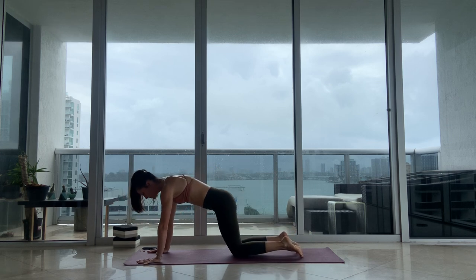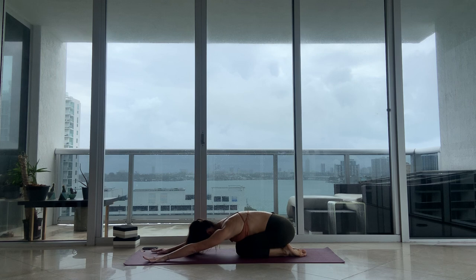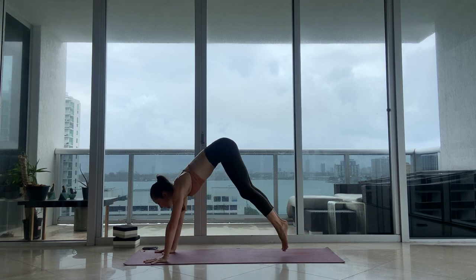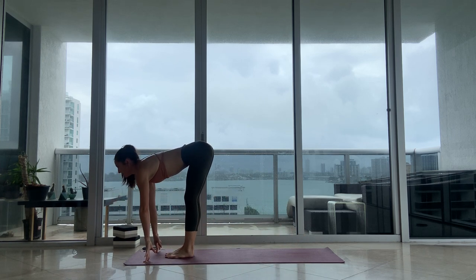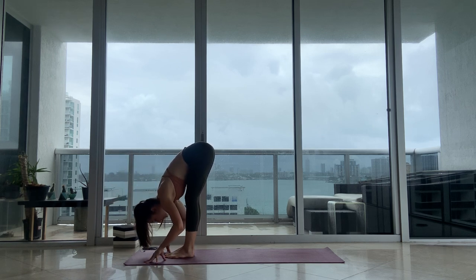Bring your knees down to the floor. For three breaths, let's take Child's Pose. Inhale, exhale. Two, and one. Downward Facing Dog. Look in front of your hands. Walk or hop your feet all the way to the top of your mat. Halfway lift, inhale. And fold right into Chair Pose.